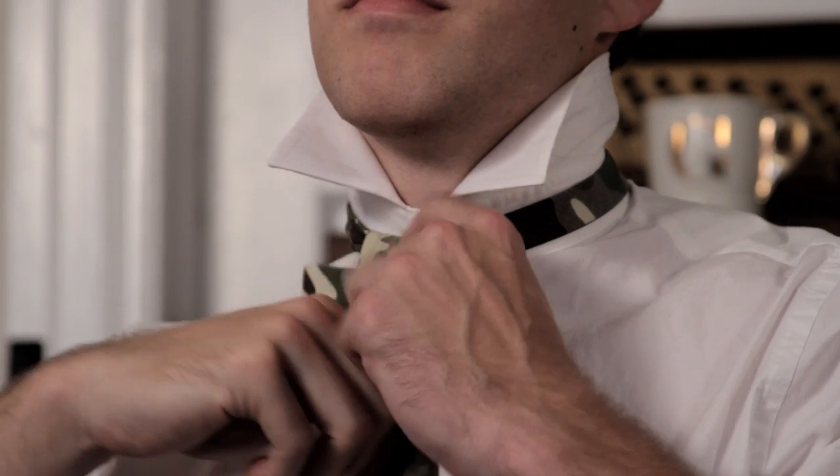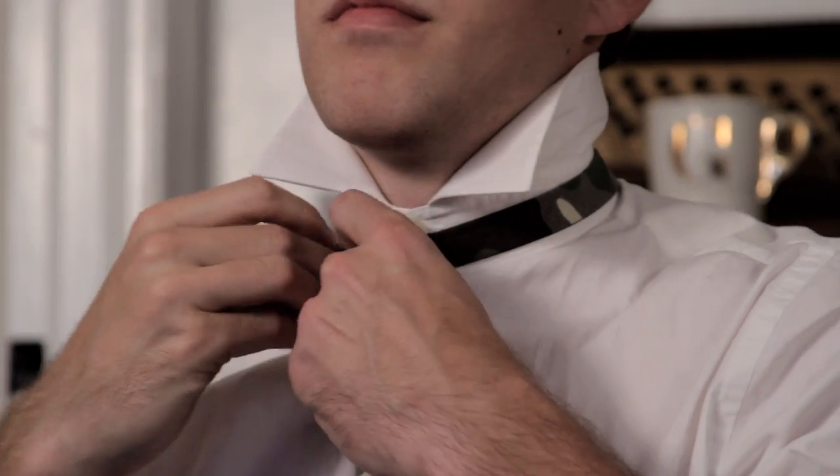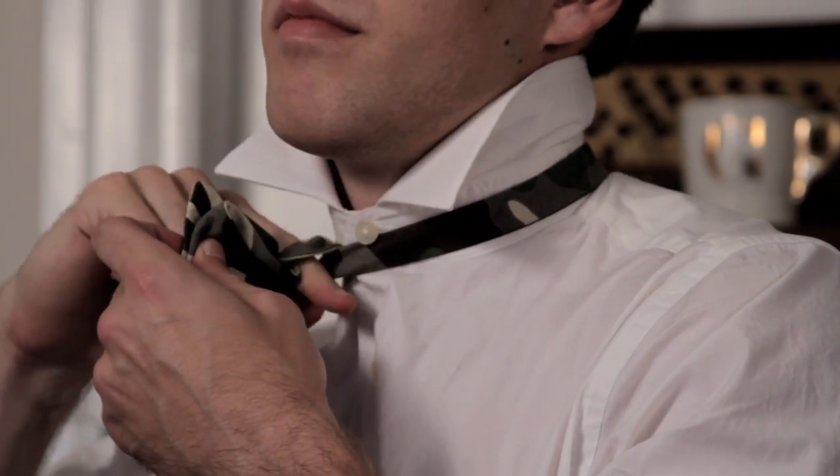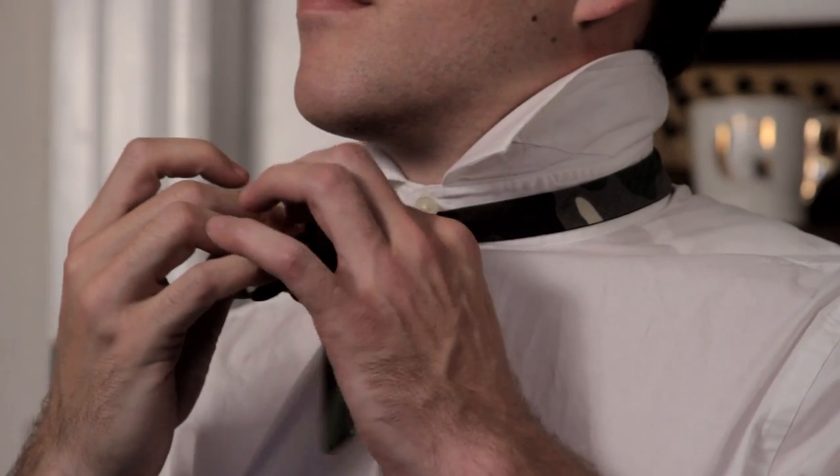This is the real key to folding a bow tie. You want to take the shorter side, pinch the strip of the longer side, and then there'll be a hole right back here. What you want to do is take that and feed — shove it right through.